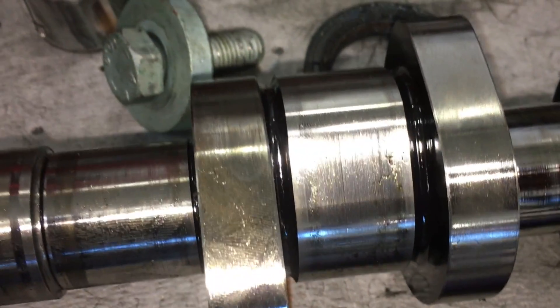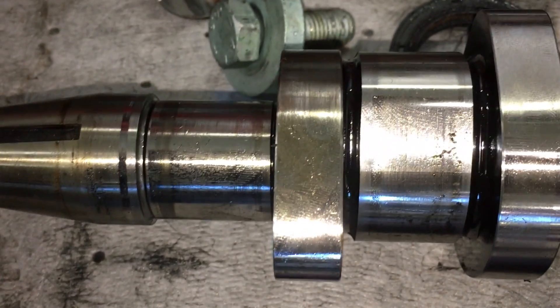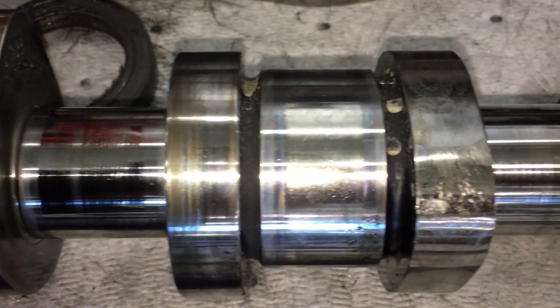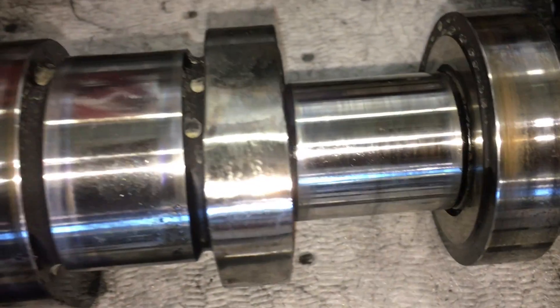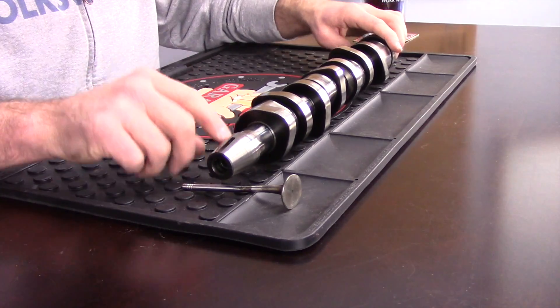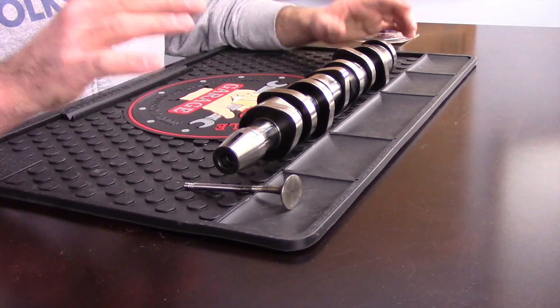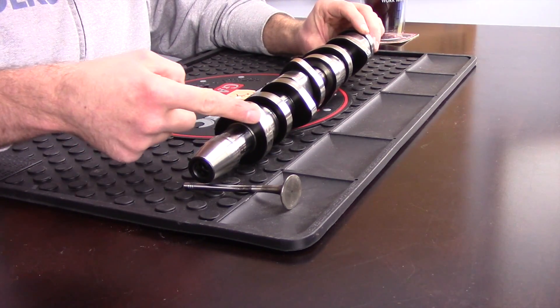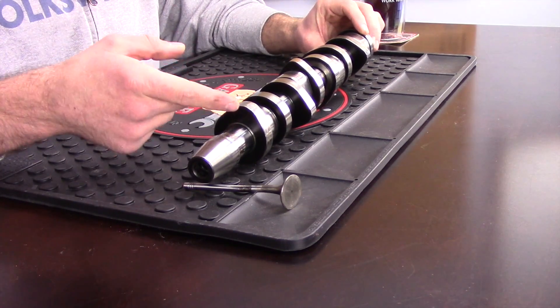So how do we know we might have a bad camshaft? There are three main symptoms. One, we get a noise from the top end of the engine — you can hear it plainly right on top of where the camshaft is located. Two, we can get a check engine light; I've seen airflow meter faults caused by camshaft failures, as well as fuel-related faults if the wear is on one of the injector lobes. Three, we can get low power or almost no power, because as the lobe wears down it won't open the valve all the way or hold it open long enough, so less air means less power.